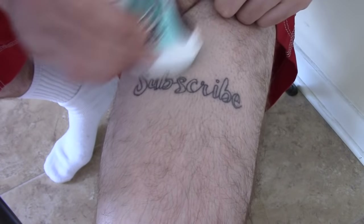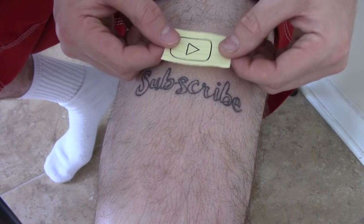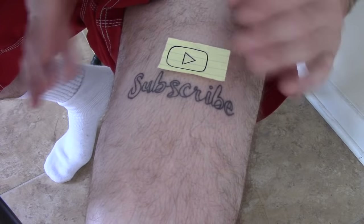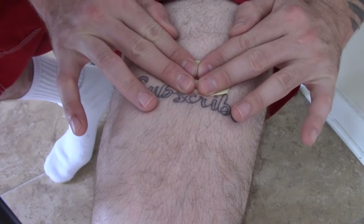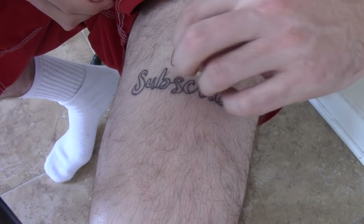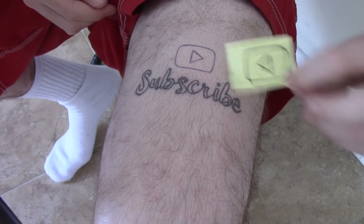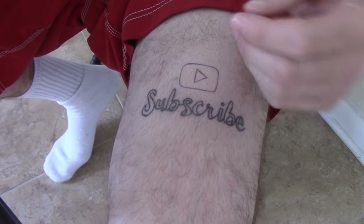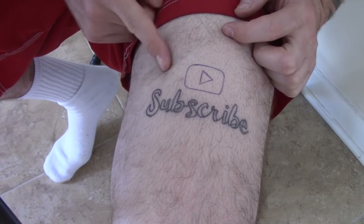I'm just going to apply a little bit of that deodorant right like so. Now I'm going to place the stencil, making sure it's straight right where I want it. I'm going to press on it and then remove it. And look at that — how awesome is that? That, folks, is how you create a tattoo stencil.